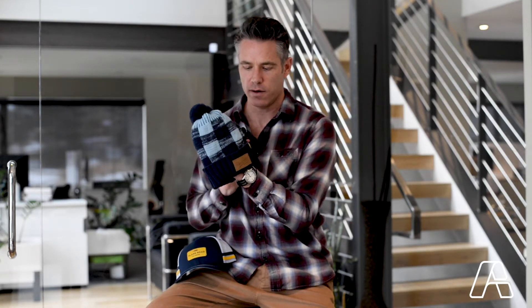We also included a woven tag label that has their location, Elgin, Illinois, that can be read from both sides whether you flip it down or wear it cuffed up.